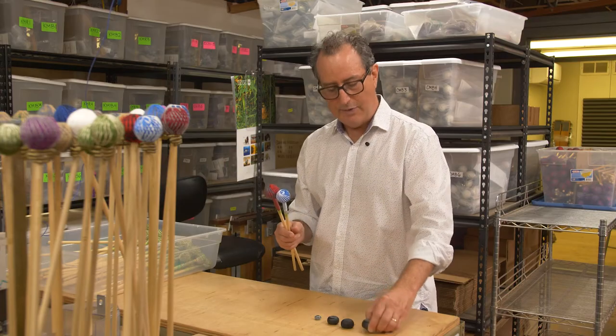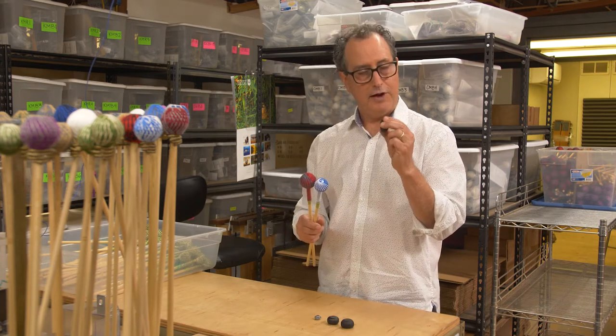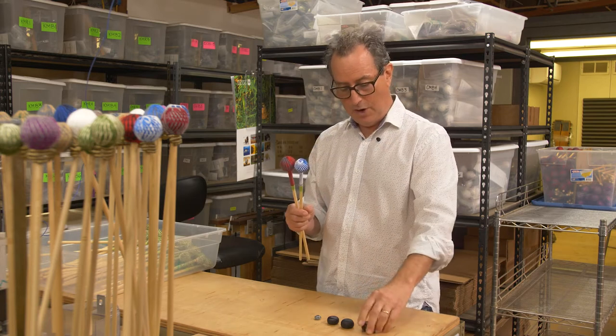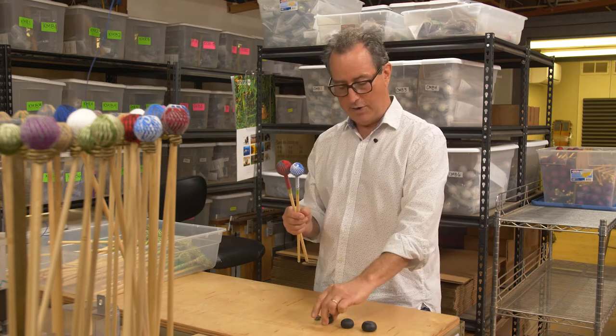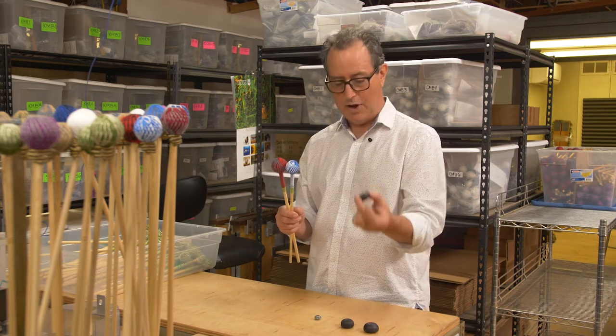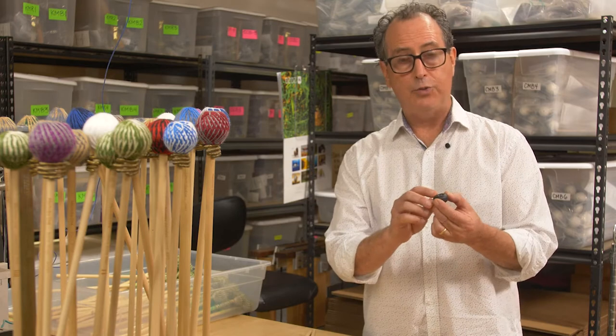We make all of these here, and these heads can be made in all sorts of varying degrees of hardness. This one here is pretty squishy whereas this one is quite hard, and we can make any of them very hard or very soft. We also have three different weight systems — some are made with no weights whatsoever.